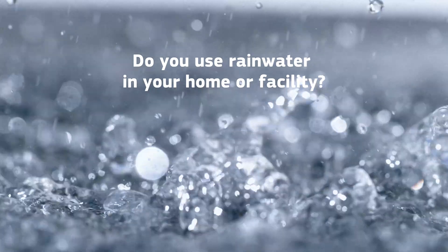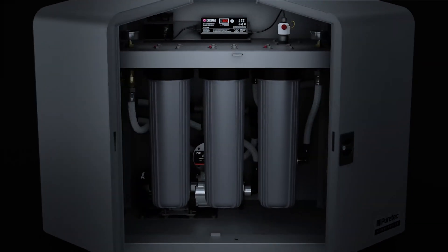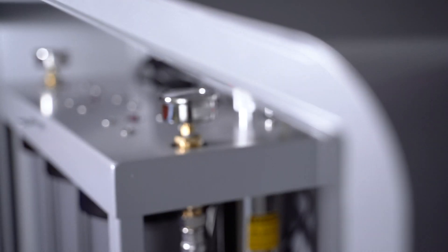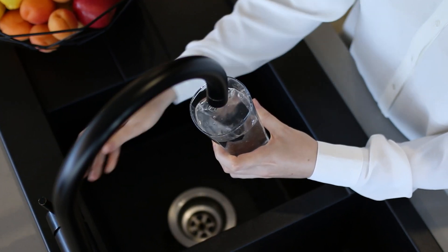Do you use rainwater in your home or facility? Welcome to the PureTech Hybrid Plus whole house system, a patented all-in-one pump, filter and UV package. This sleek, practical and high quality system ensures you have pressurized, safe and delicious rainwater.